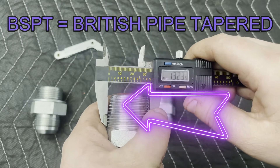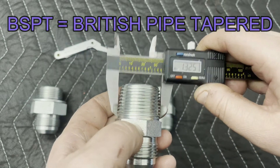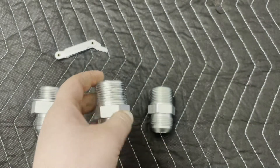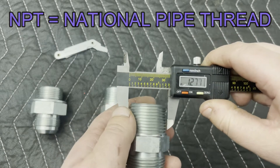British Tapered Pipe — you can see that the threads are clearly tapered, smaller near the bottom, and then as you go up they get thicker, which means that is how it's going to seal against hydraulic pressure, using those threads. Same thing with NPT, which is National Pipe Thread.